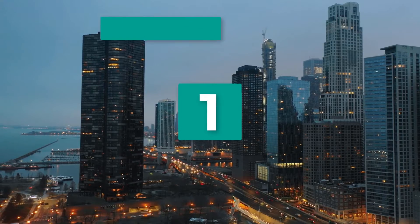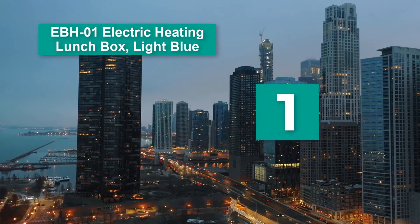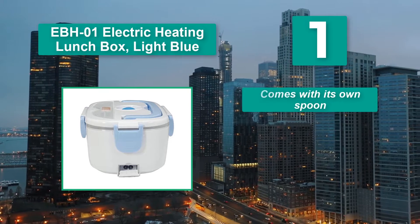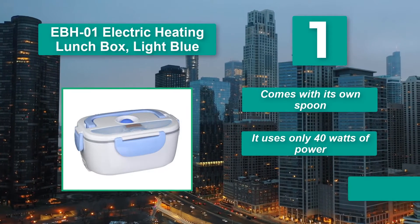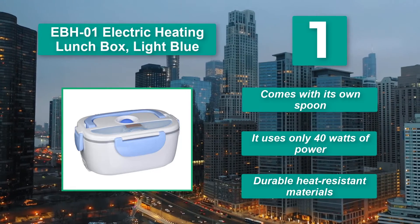Number 1: EBH01 Electric Heating Lunchbox Light Blue. It is a Diama brand lunchbox. It is spacious enough to fit in two different meals. Lugging it is made easier with a plastic handle. Main features: comes with its own spoon, uses only 40 watts of power, durable heat-resistant materials.